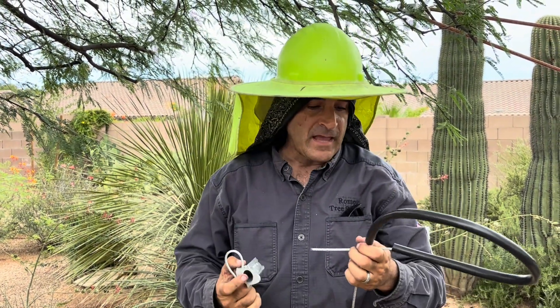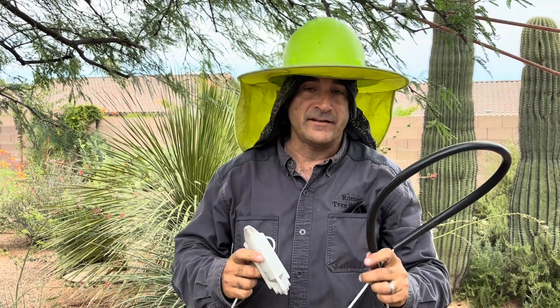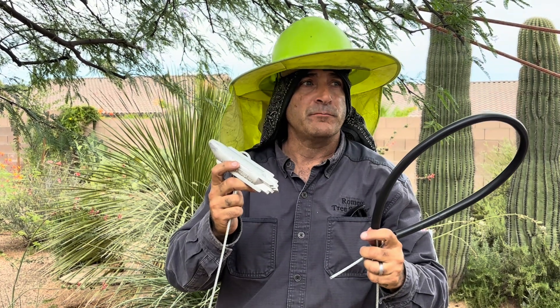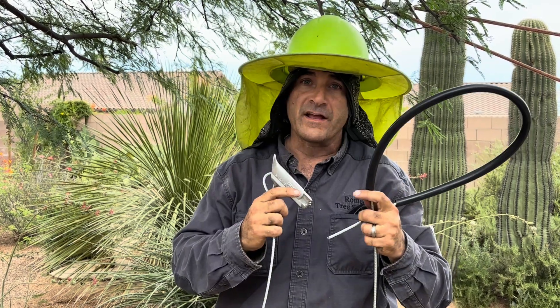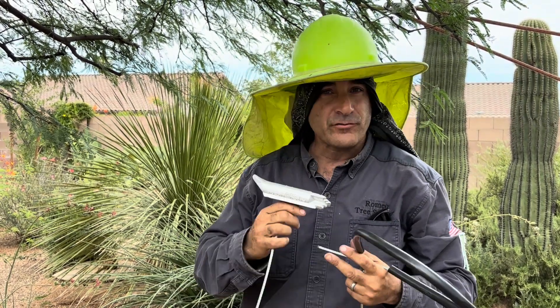Hi, I'm Angelo with Romeo Tree Service in Tucson, Arizona and I really like this duckbill brand tree anchor. It works really well.